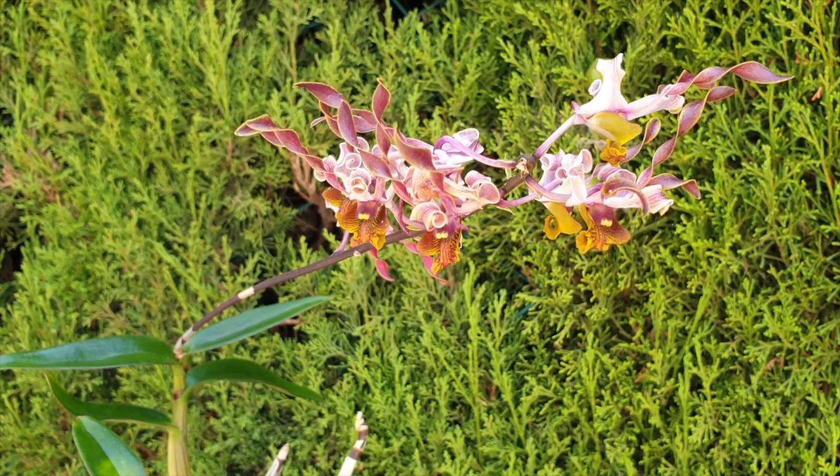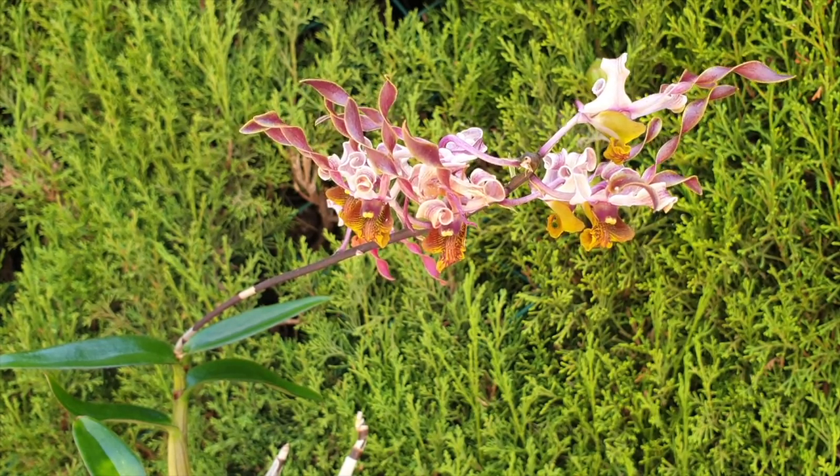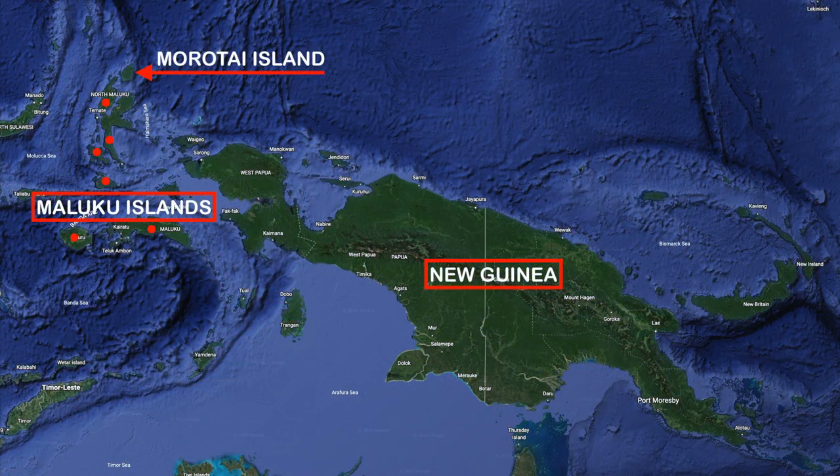Originally this species is found on the island of New Guinea as well as the Maluku Islands, but specifically the Moratai Island of the Maluku Islands.